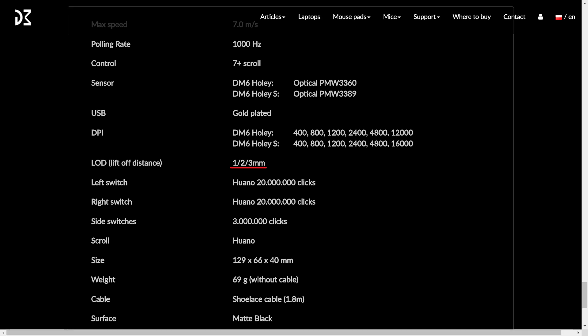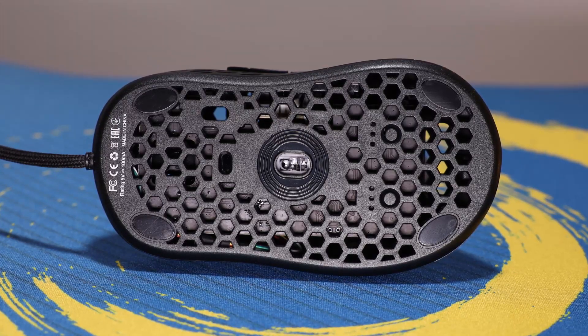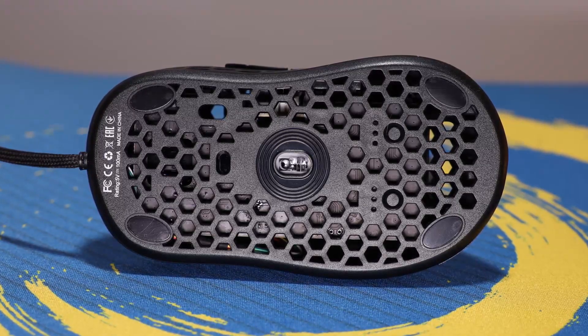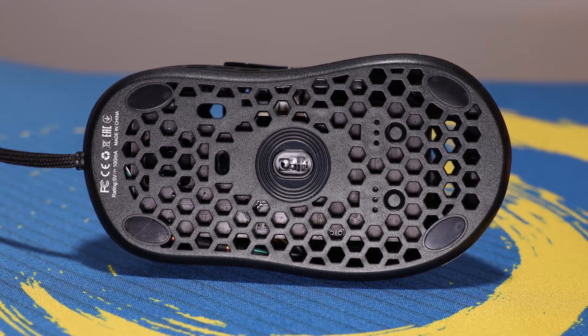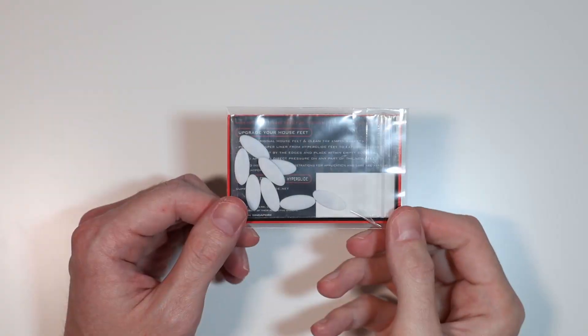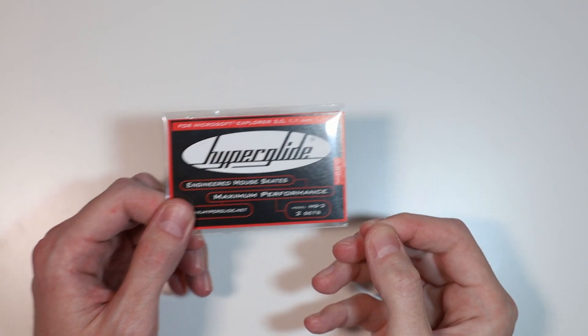Testing the LOD, I found the DM6 to have a liftoff distance between 1.1 and 2.2 millimeters regardless of what it's set to on the mouse. This could just be an issue with my particular copy. Frankly, I don't really care that much either way — the default LOD seems to be in line with other top mice. The mouse feet feel great, with a smooth, fast glide right out of the box. Just be sure to peel off the plastic covering on all four feet before use. I'd like to see smoothed edges on the feet in the future, as these have noticeable sharp angles. It also looks like the stock feet can be replaced with Hyperglides — just be sure you get model MS3.